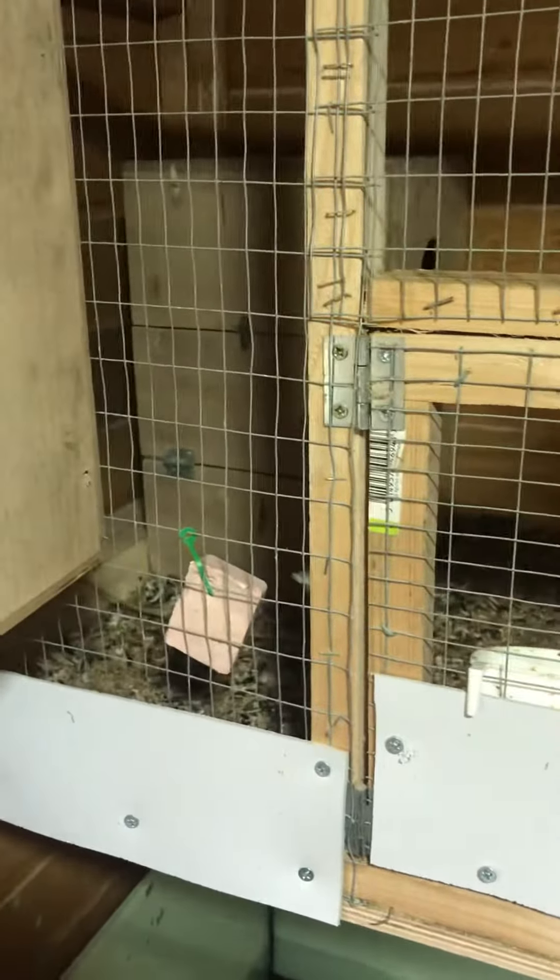I've got the eggs in there on the canary seeds, so when she's sort of ready to sit, I'll pop them under her as well and see if they're fertile or not.